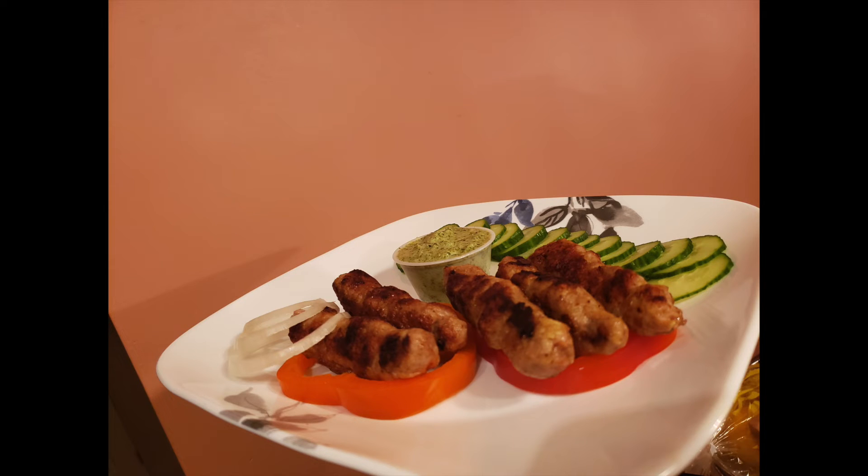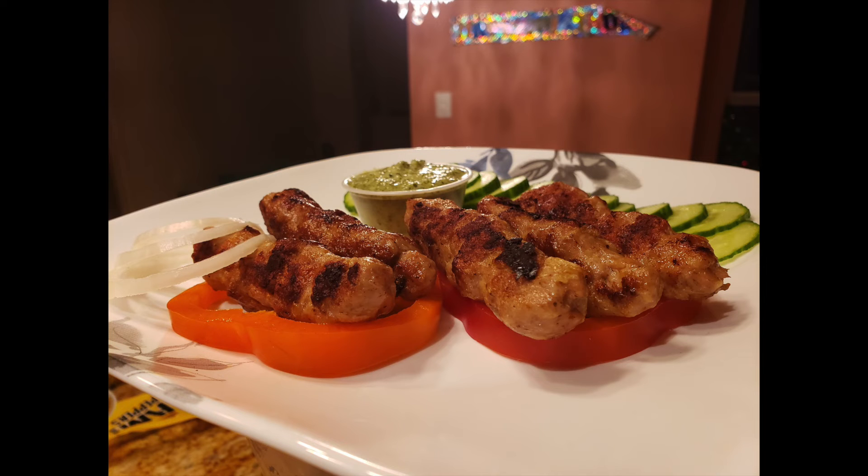Enjoy these kebabs with your friends at parties and get-togethers. Thanks for watching.